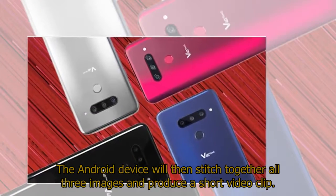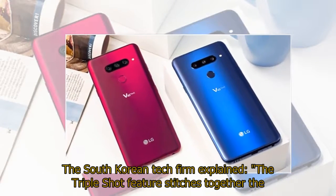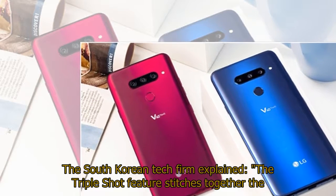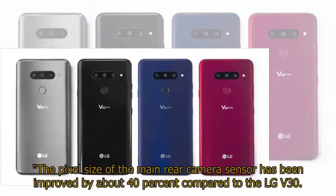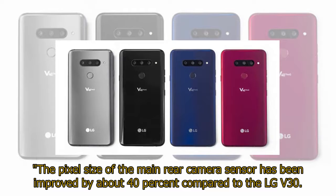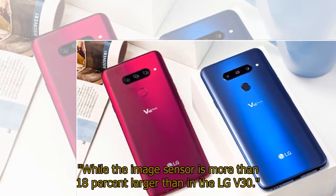The Android device will then stitch together all three images and produce a short video clip. LG explained: 'The triple shot feature stitches together the images captured with each of the three lenses into a short video file for easy sharing.' The pixel size of the main rear camera sensor has been improved by about 40% compared to the LG V30, while the image sensor is more than 18% larger than in the LG V30.